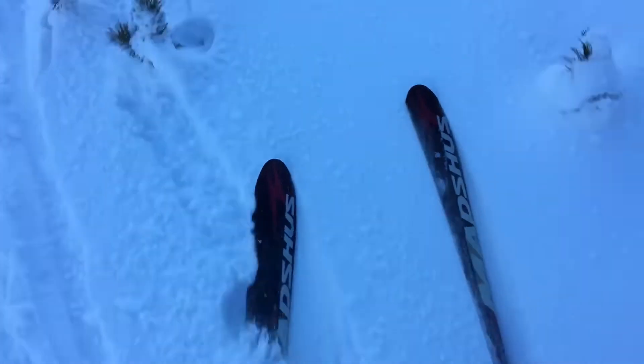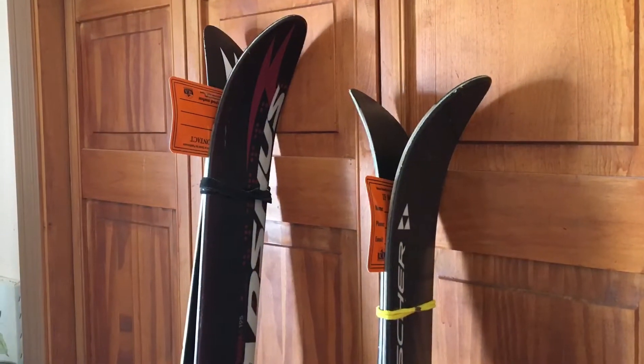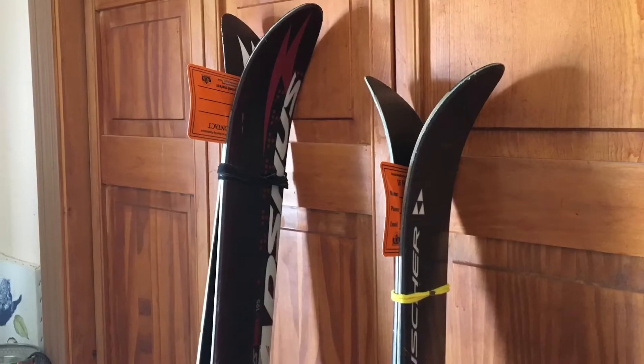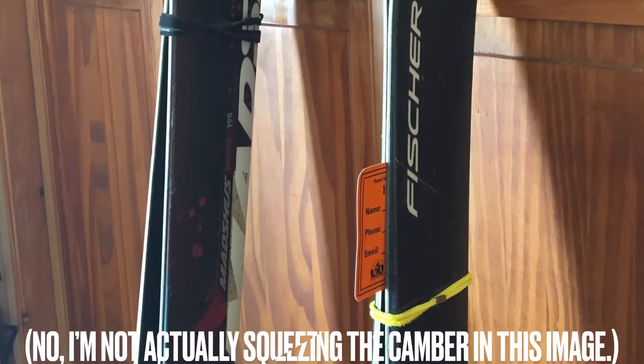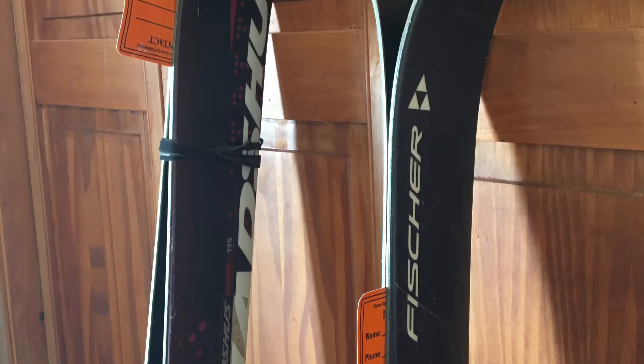Here I am skiing the Anums on the same steep little slope I skied the S-Bounds on earlier — same day, just a few minutes later — and I couldn't really tell any real differences. There is a design difference worth pointing out though: when the camber isn't compressed you can see by the little piece of paper where the contact point is between the two skis. When the camber is compressed, the contact point moves down by about 6 inches on the S-Bounds versus only 1 inch for the Anums.